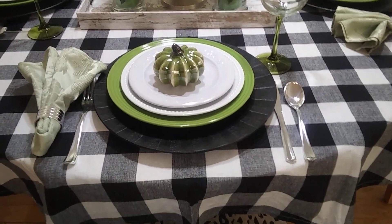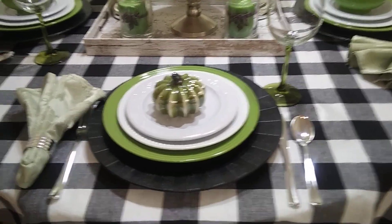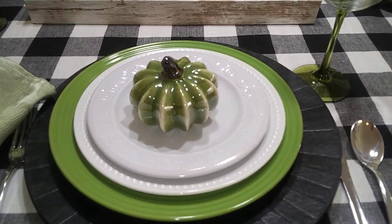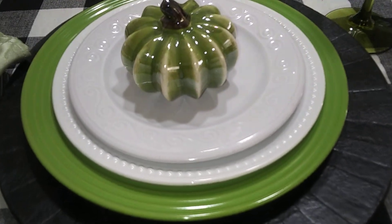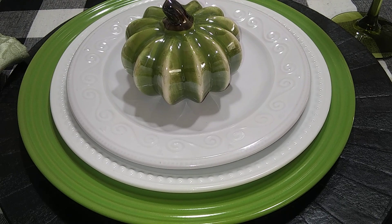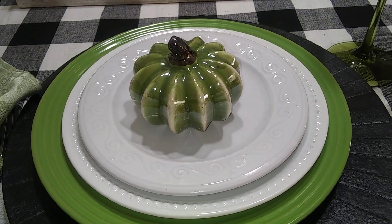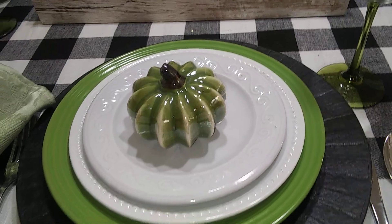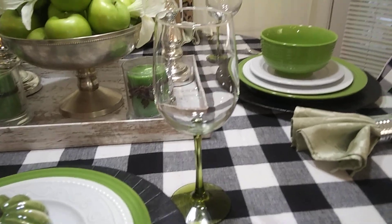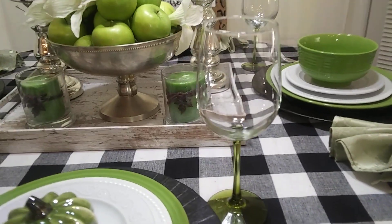On this black and white check table is a black full leather charger. The green plate came from Dollar Tree. The dotted plate came from Better Home and Gardens at Walmart. The scroll plate came from Dollar Tree, and we got the pumpkin there too. We got our cutlery, and this beautiful goblet with the green stem came from Dollar Tree.